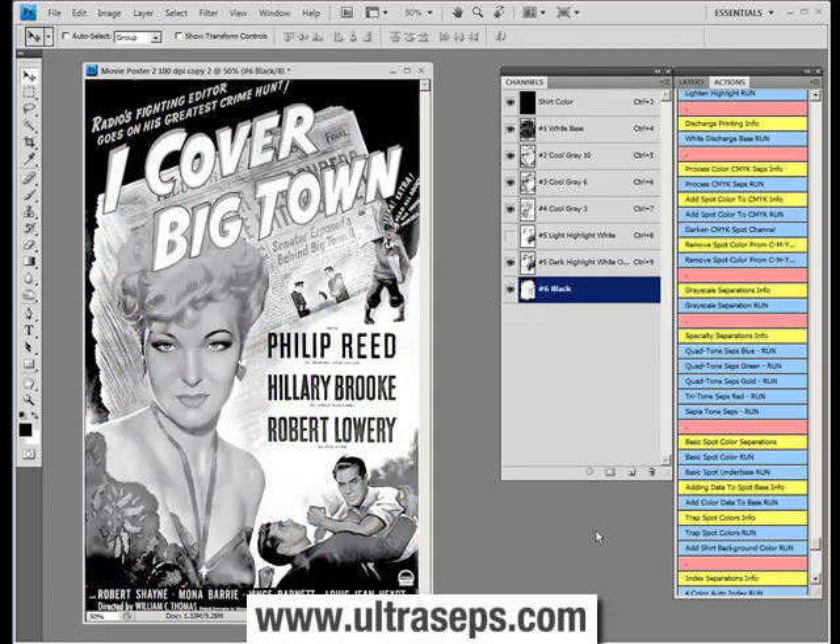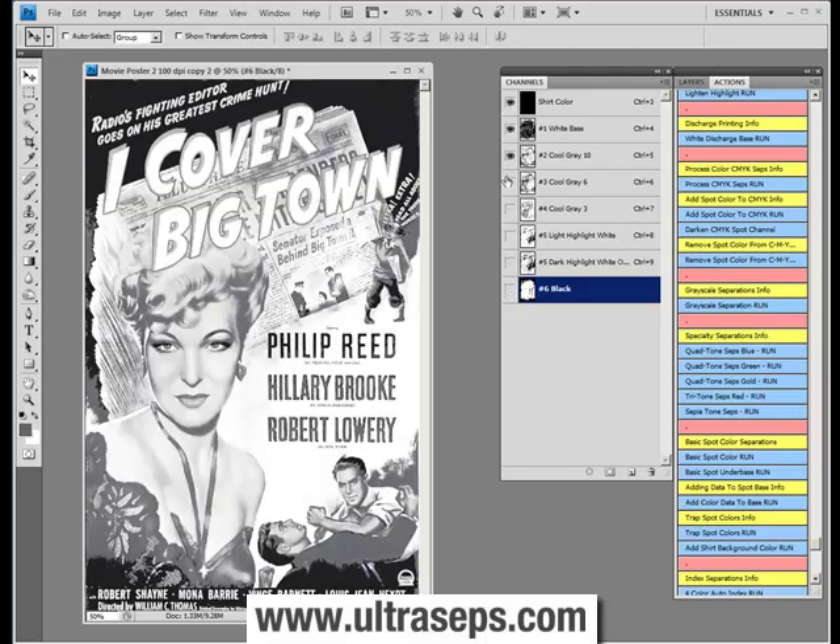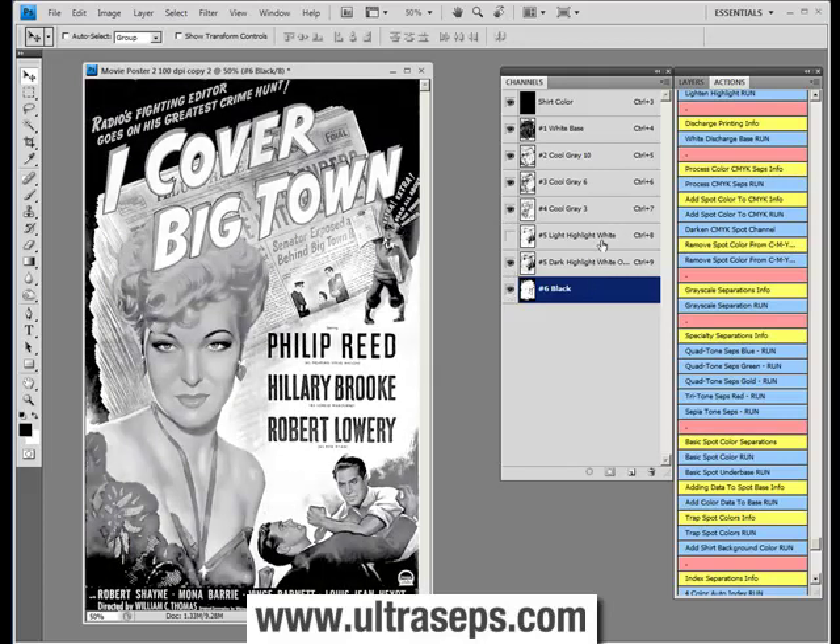In about a minute or so, the process has been completed and the grayscale separation generated. We have all our required channels here: we have a white base, our three grays, a highlight, and a black. As usual with Ultraceps, we always have a choice of highlight whites with every form of separation.